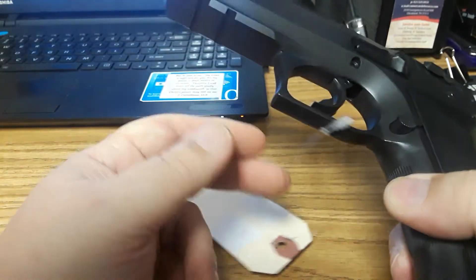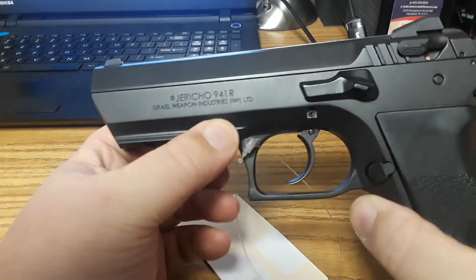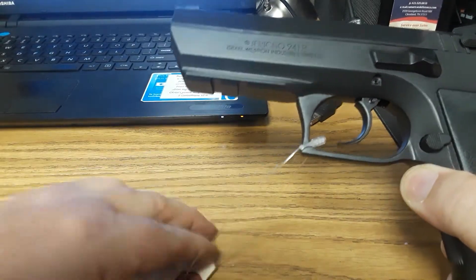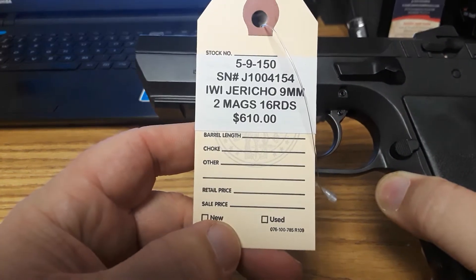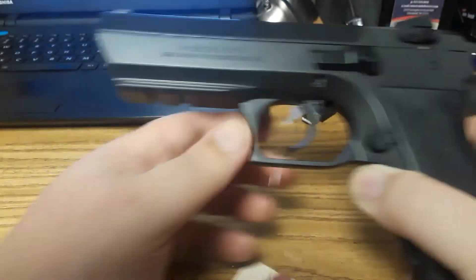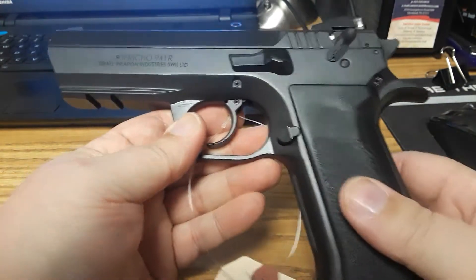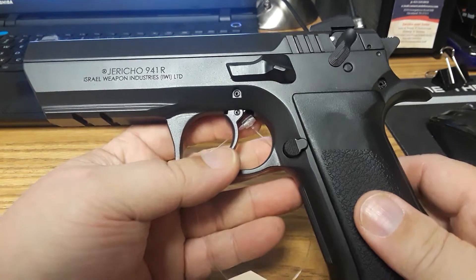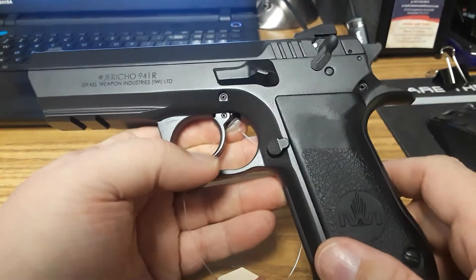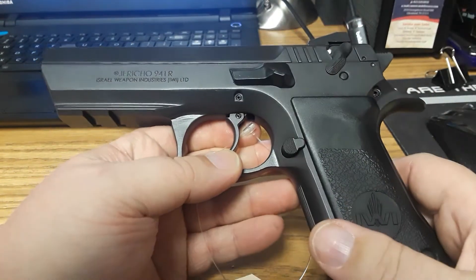This gun weighs probably as much as your 1911. You do have a Picatinny rail here with two slots, so you can put a light on there or a laser light, whatever floats your boat. If you're interested, come down to American Defense and ask for the IWI Jericho 9mm — it comes with two 16-round mags. Tell them that our channel sent you. If you're out of state, out of Tennessee, you can call up and have your FFL send his FFL here and pay for the gun, and they'll be happy to ship it to you.